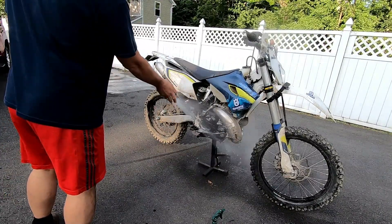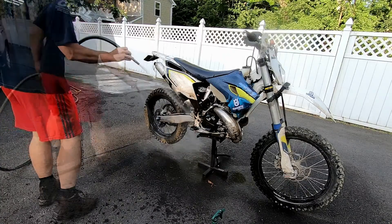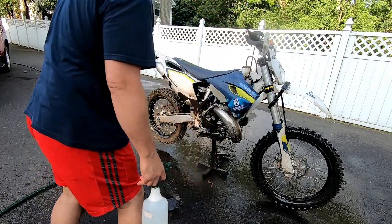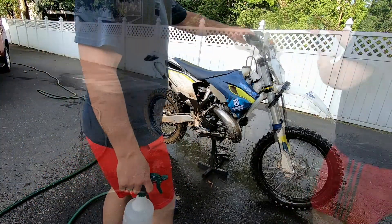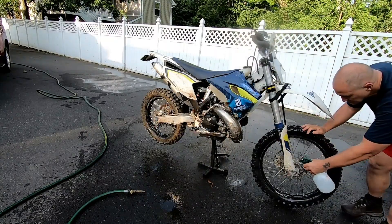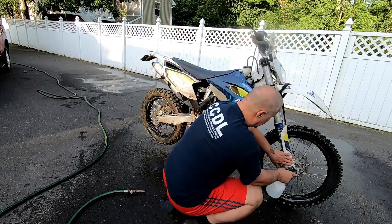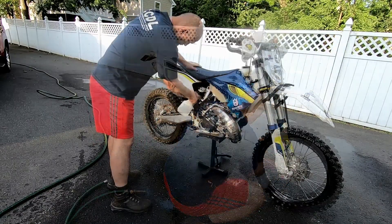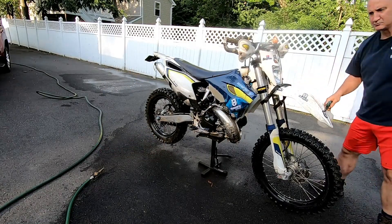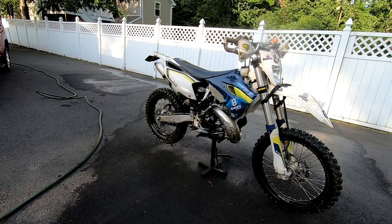All right, let's give it a good hose down. We need to let it drip down for a few minutes. Seems like it's kind of working already — getting that dirt driven out of there. Okay, let's see how the first go has taken care of the dirt.